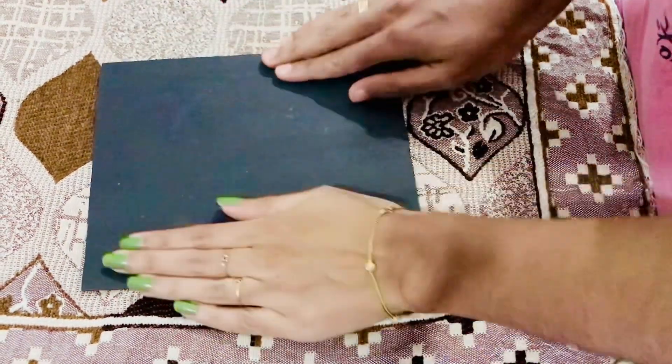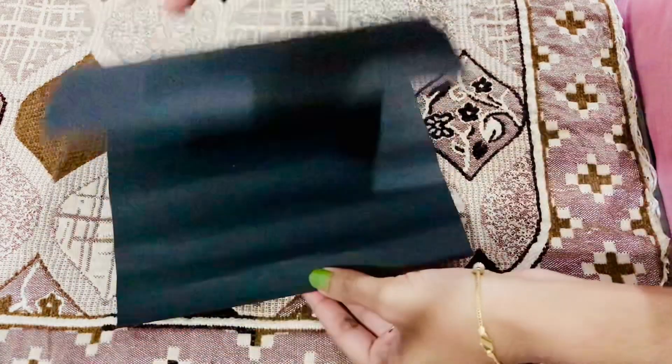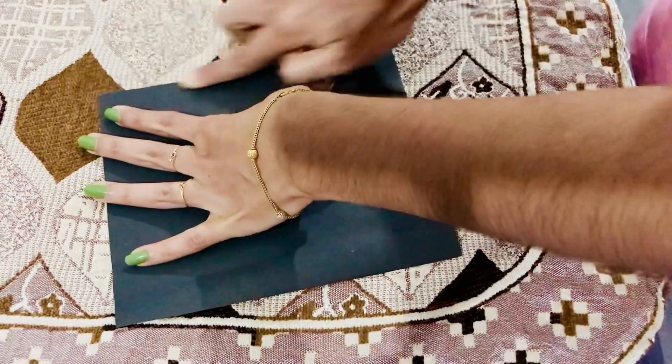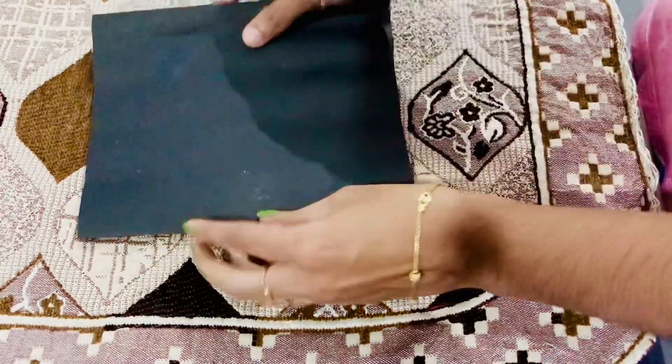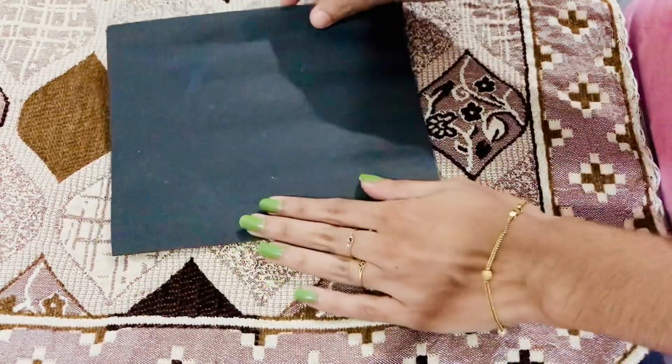I'm going to put a chart paper. I'm going to cut this out. I'm going to cut this to 15-20cm and cut the paper.